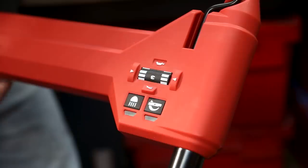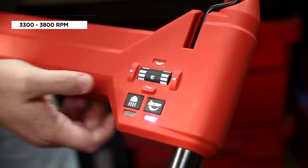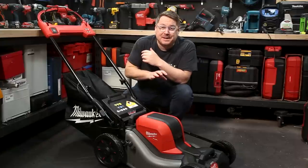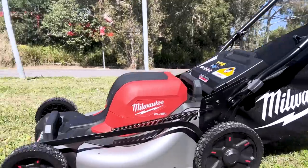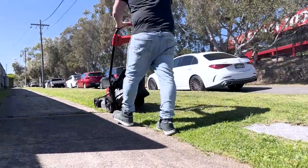Over on this side you've got a couple of buttons. The first button adjusts the blade speed from regular mode to high lift mode. That higher speed combined with the aerodynamics of the deck helps to suck the grass up for a nice, level, even cut. For even more uplift, you can purchase a high lift blade from Sydney Tools as an optional extra.